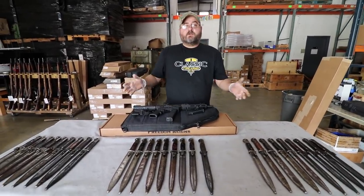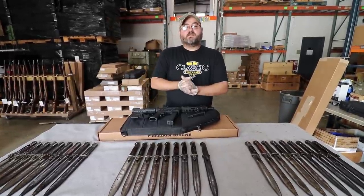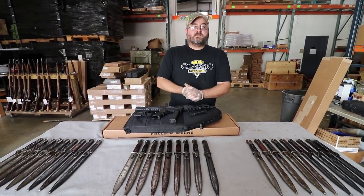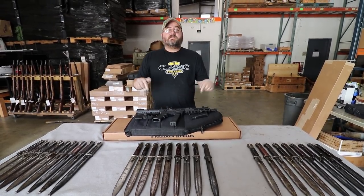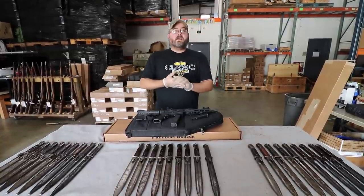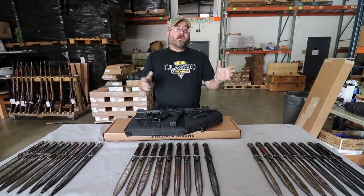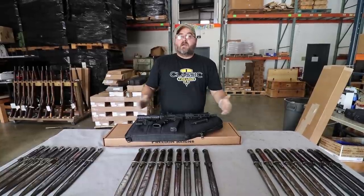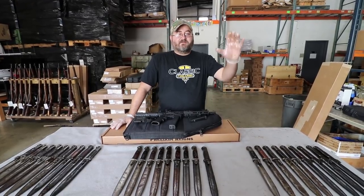We definitely appreciate you coming by. A big thank you to all the Classic Firearms customers out there — without you, our jobs aren't possible. If you want to buy any of the bayonets or the FX9 pistol, there will be links in the description below to go straight to those product pages. And if you haven't subscribed, please click on the logo they'll put up here so you don't miss any of Ben's or my videos. Thank you again for coming to ClassicFirearms.com, and God bless.